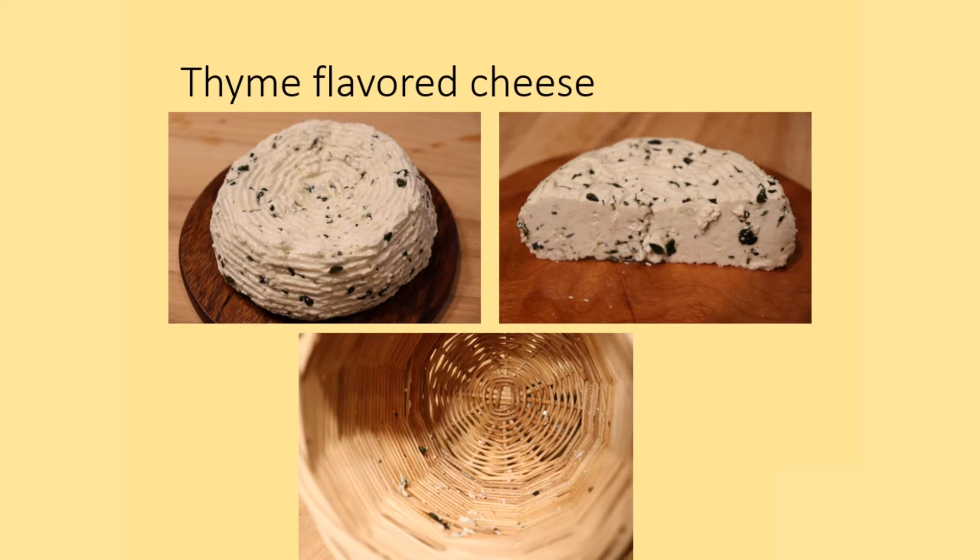If I did this again, or if someone wants to try this, I recommend following Columella's approach and sieving the thyme. The firmer curd did not cling to the basket like the rennet-only test, which is a good indication of the effectiveness of thyme as a curdling agent.